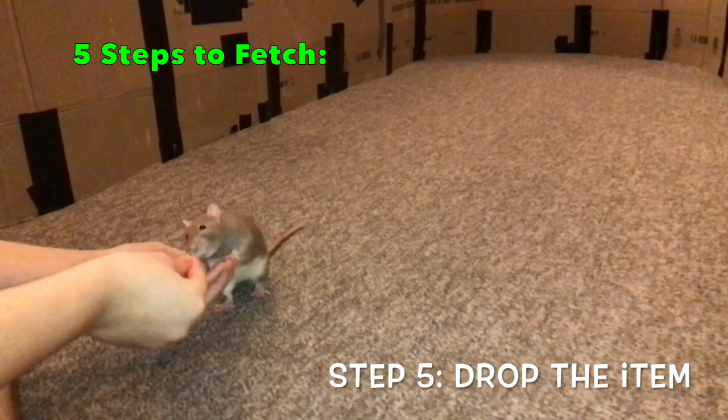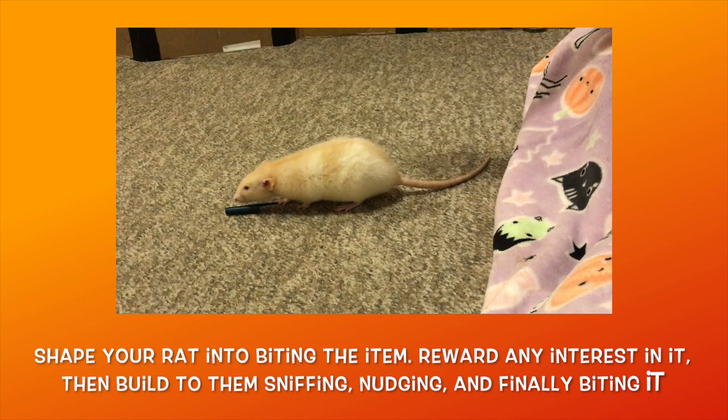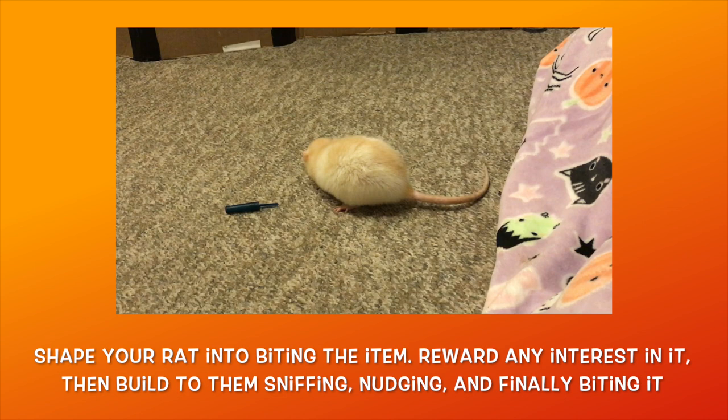Keep in mind that a complex trick like fetch that has multiple steps likely won't be mastered in a single session, so you want to go at your rat's pace and focus on making a bit of progress each session, and you'll get there eventually. Now let's go ahead and show you how to teach your rat to fetch using this method.